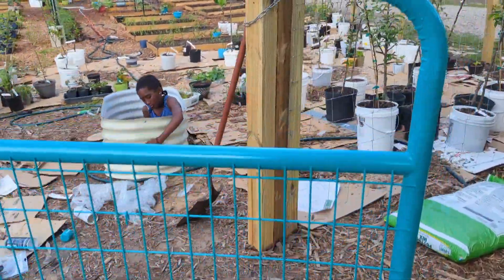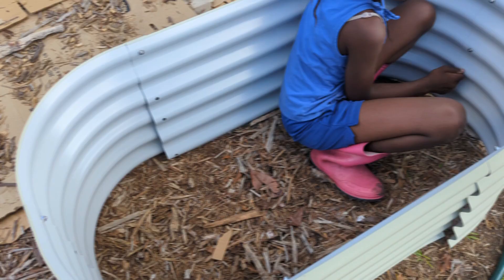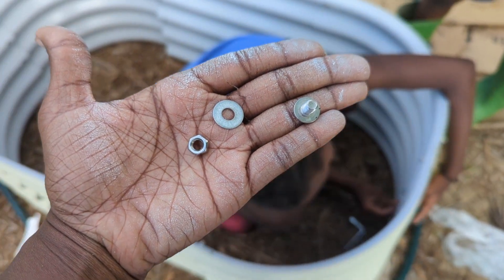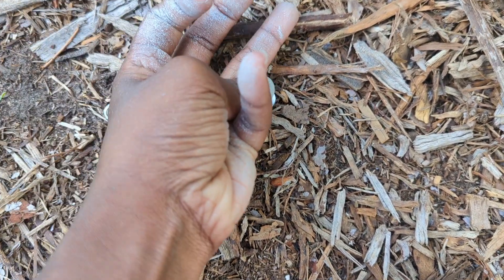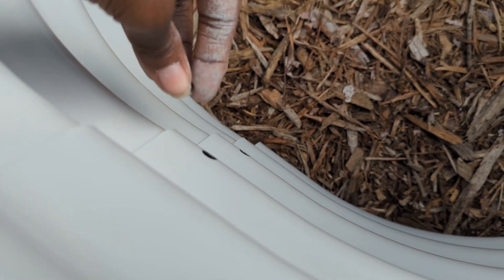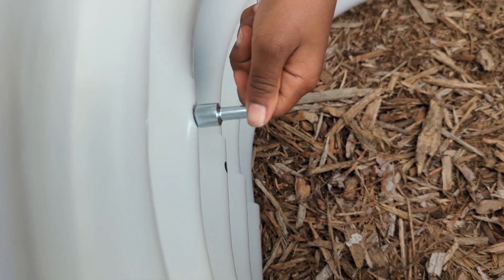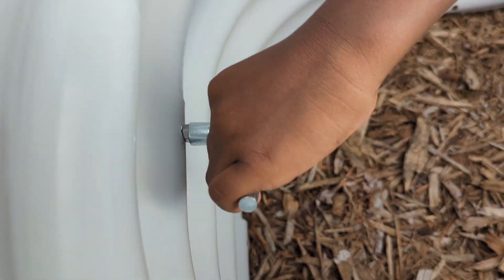My daughter is still working on getting all the screws in the bed, so now I'm going to help her. Here are the three pieces you need: you have the screw, you put the washer on, then you put it in one of the holes, and on the inside you can see it. Then you screw the nut on there — it doesn't have to be super tight because it came with a tool you can use to tighten it. It's literally that simple.